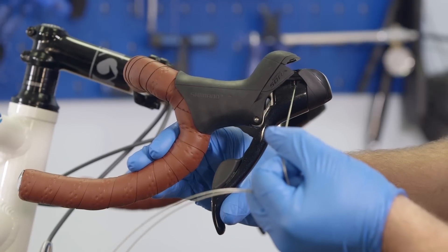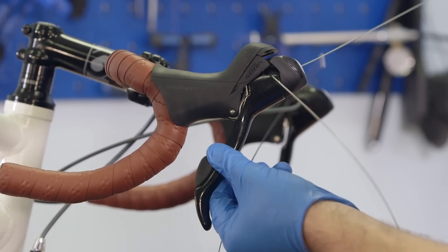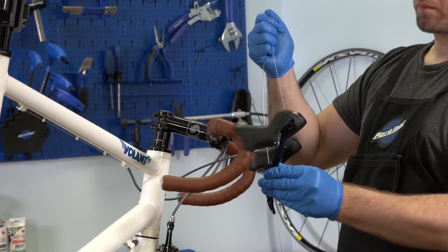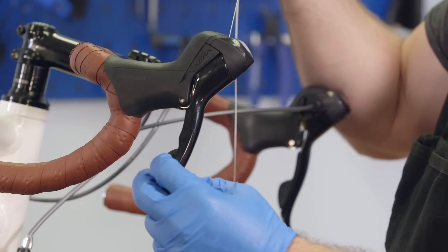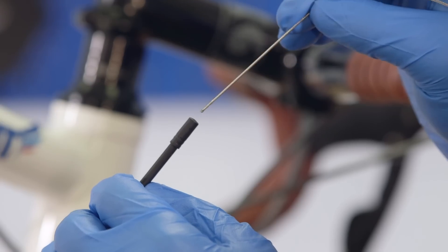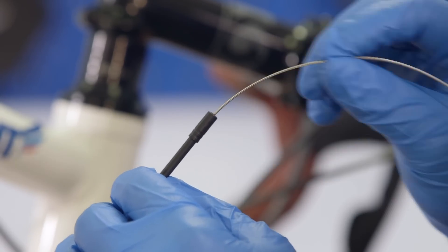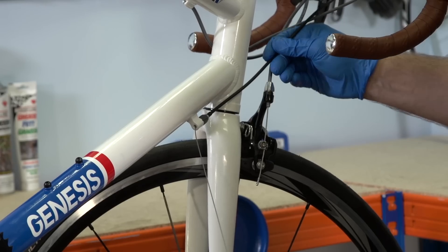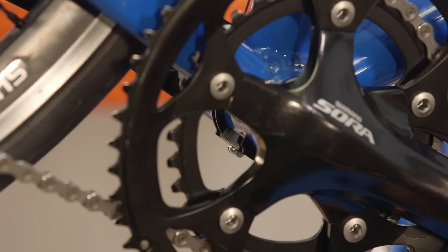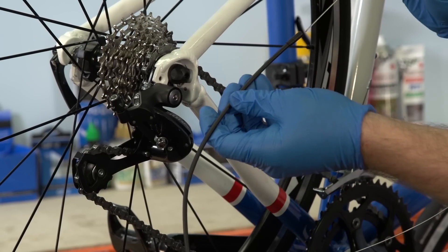Re-thread the cable into the lever unit. Hold the cable in one hand and shift the gears with the other to make sure the cable is installed correctly. Place the inner cable into the outer and thread it through, then place the ends of the outer into the frame mounts. Carefully thread the cable through the bottom bracket guide and fit the remaining cable outer.